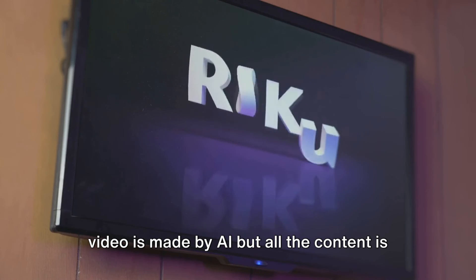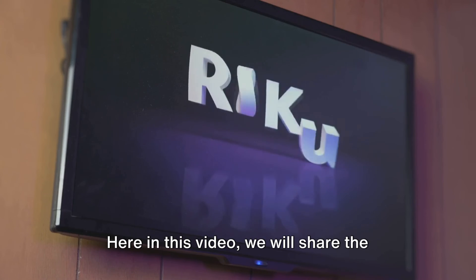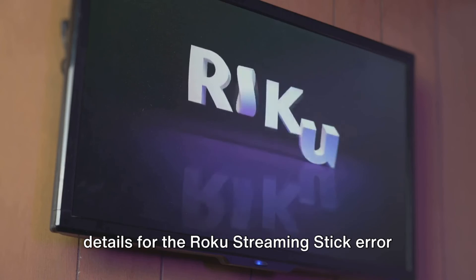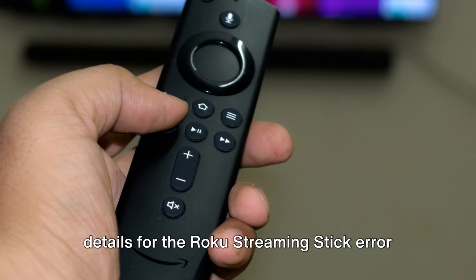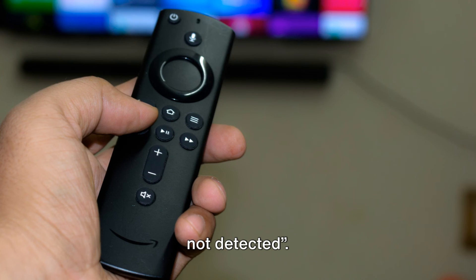Please note that this video is made by AI but all the content is manually researched by our team and it's not AI generated. In this video we will share the details for the Roku streaming stick error code 022, which reads 'wireless receiver not detected.'